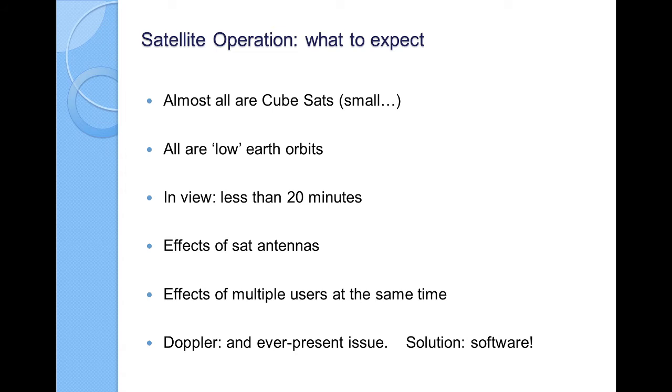So, satellite operation — what can you really expect when you get on the air? Almost all the satellites up are CubeSats, meaning they're small and in low earth orbits, meaning they're close and therefore going by fast. You get a window where they're overhead from horizon to horizon — probably less than 20 minutes in most cases. The satellite has radiating antennas on board, and many people are trying to use them simultaneously. But the most important thing going on all the time is Doppler — the satellites are moving so fast that they affect your RF signal and shift you out of frequency. As they're getting closer, you're shifted up in frequency; as they go away, it goes down. The easiest way to handle this today is software that predicts what these frequency offsets are going to be.